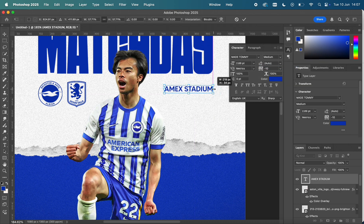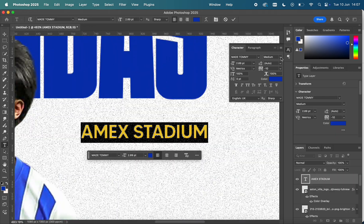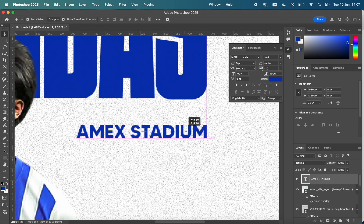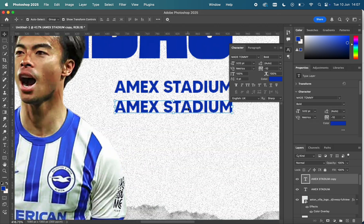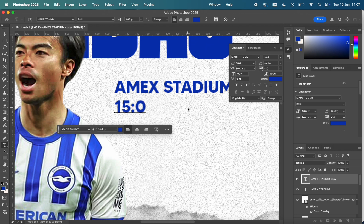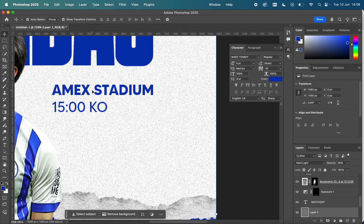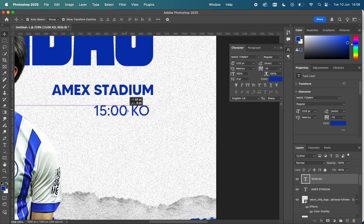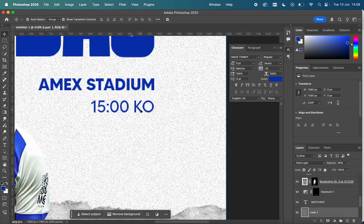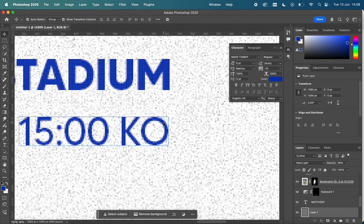For this text I've used May Tommy typography — I really like it, it's very professional, a kind of sans-serif type. I use this for a lot of my posters because it's a nice contrast to have the Bad Rock text for the match day title and then a more professional typography for the finer details.